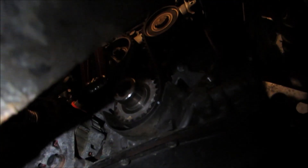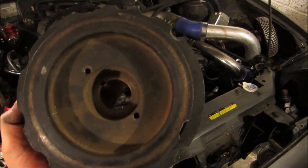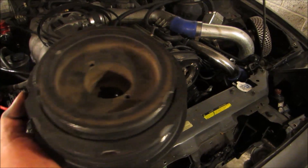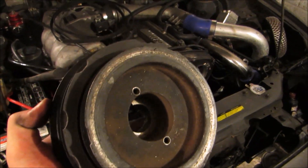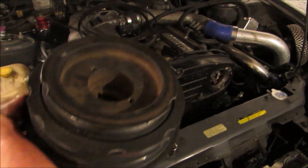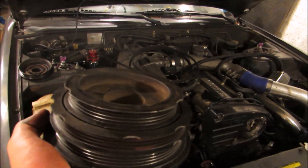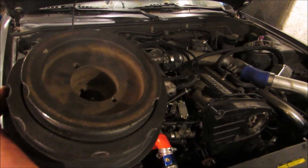Alright guys, so there you have it - the new timing belt is on. Right there, it's in the right spot. Look at my harmonic balancer here - see what happens when you don't use proper tools. I used like a regular pulley puller with three claws, and you're supposed to use a harmonic balancer puller. Now mine is totally screwed up, and this is like a $400 part to replace.